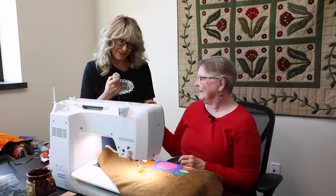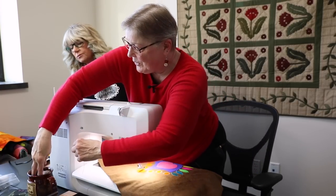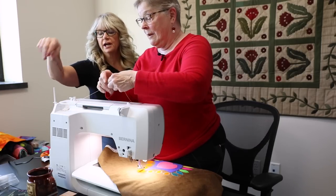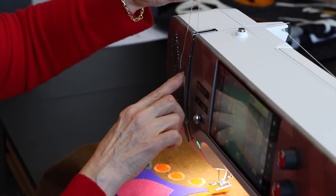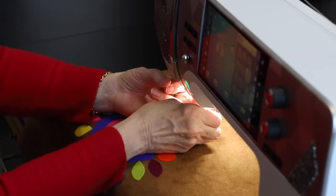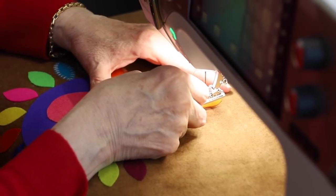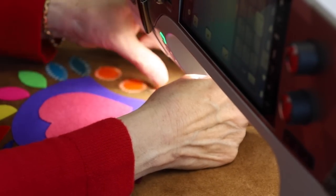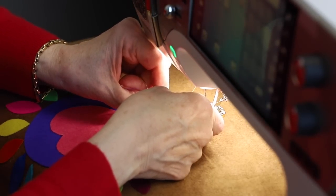Let's get ready to show you on the machine. We start by putting the pearl cotton in the little cup so it bounces around in there — like an off-machine thread guide. You thread it just how you normally thread the machine, but don't use the machine's threader. Instead, use the little wire threader, pulling it through the needle path.